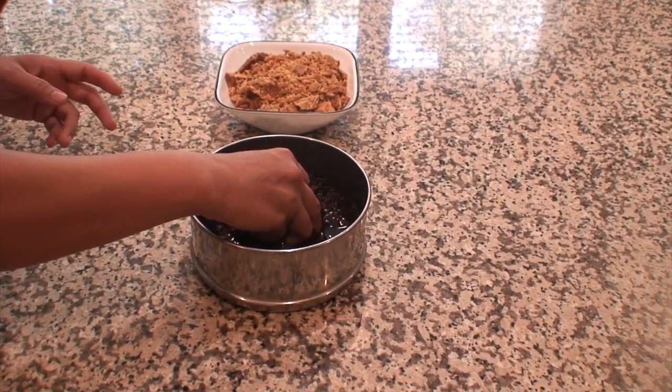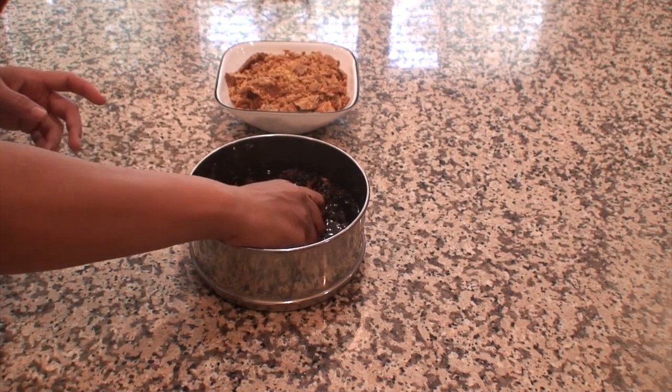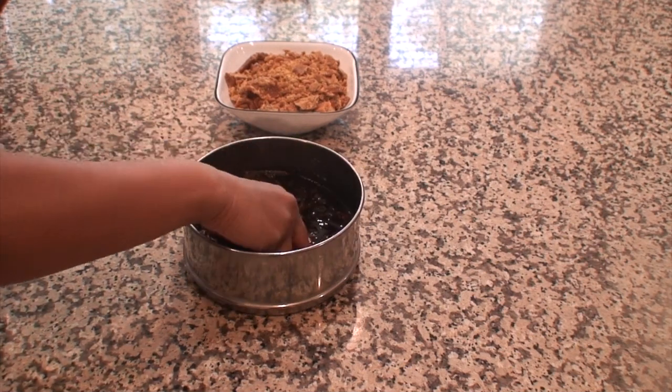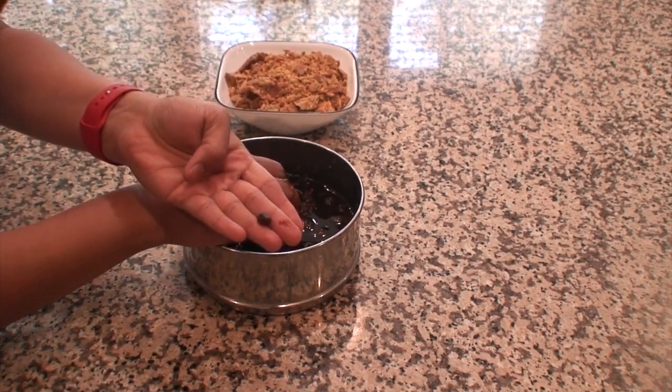First I am going to look for the seeds in this dry tamarind and pick them out. There usually aren't many, but whatever one or two we find we have to discard them.